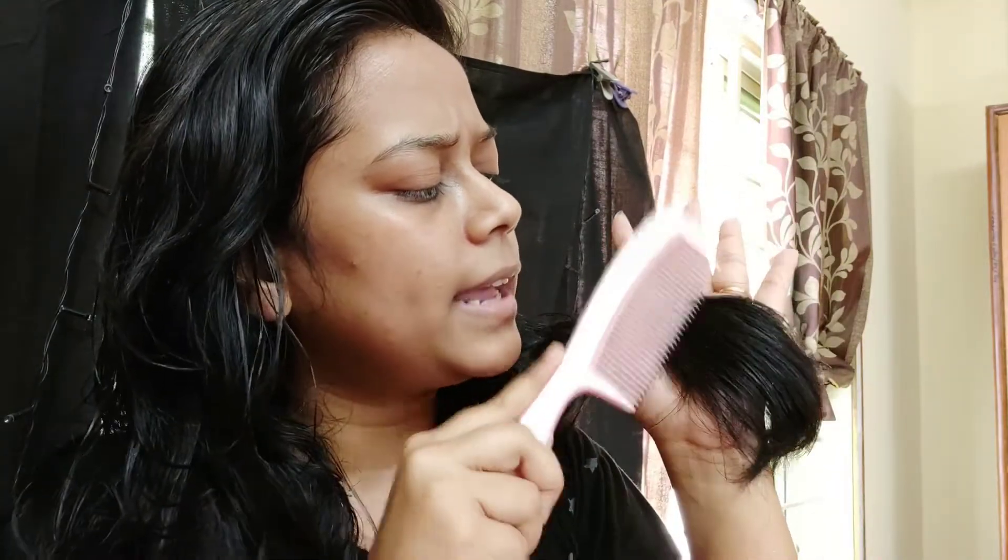Since I have to show you, I will comb even with wet hair. I will carefully comb my hair. I have always told you that you have to comb from the bottom — never comb from the top.